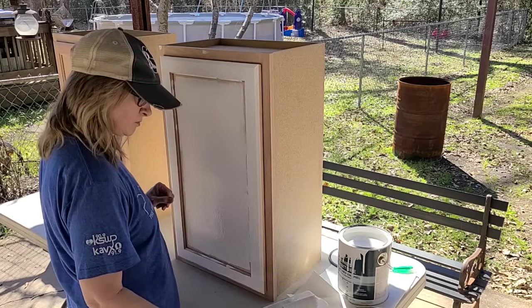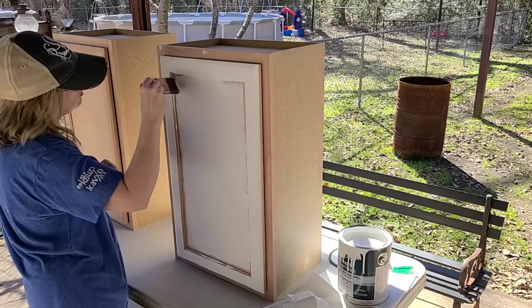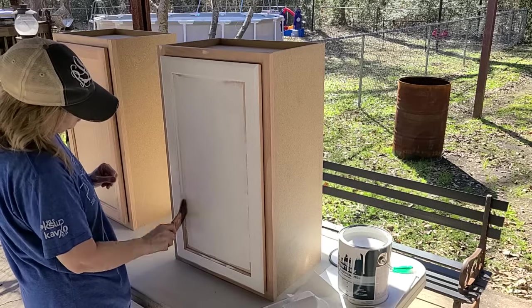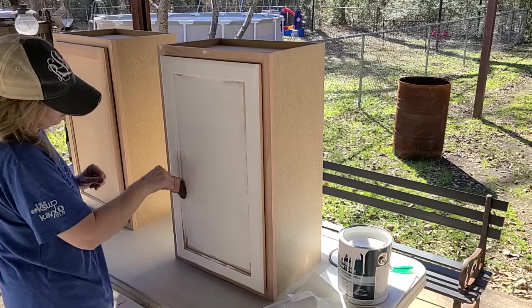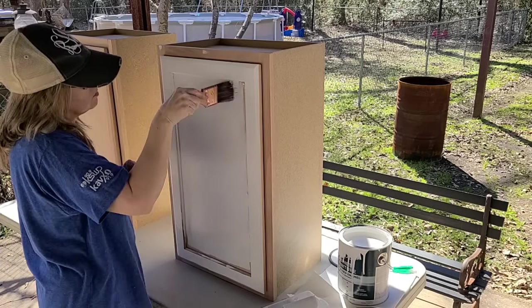I didn't show you guys all of my painting today — I just put in some clips so you could get a little bit of painting satisfaction, because I know sometimes watching someone paint is very soothing and satisfying. So I did put a couple of shots of painting into this video, but not a whole lot.